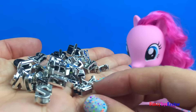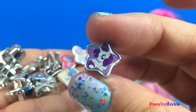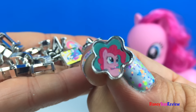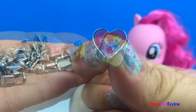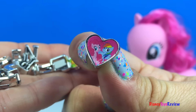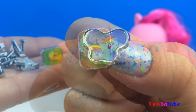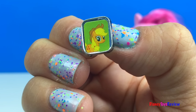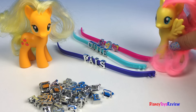We have lots of letters. We have a charm with Rarity, Twilight Sparkle, Pinkie Pie, Princess Celestia, Rainbow Dash, and Pinkie Pie. Aren't they cute? Here's another one with Rainbow Dash, and we have one with Applejack. Isn't this exciting? Let's make some bracelets!